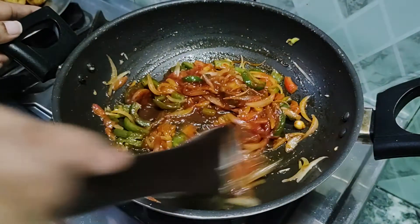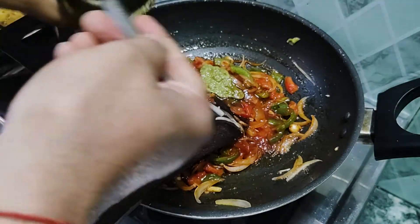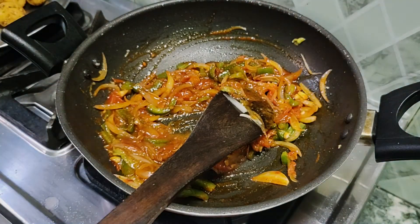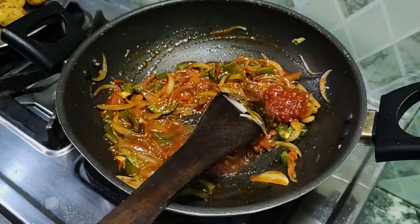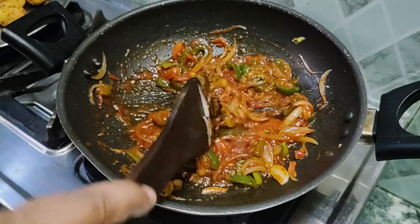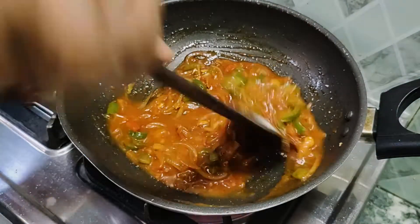We are adding chopped chilies, then 1-2 tablespoons of tomato ketchup, soya sauce, and vinegar. We will not add anything else because today we are making it desi style. If you don't have that, you can add green chili sauce as well.